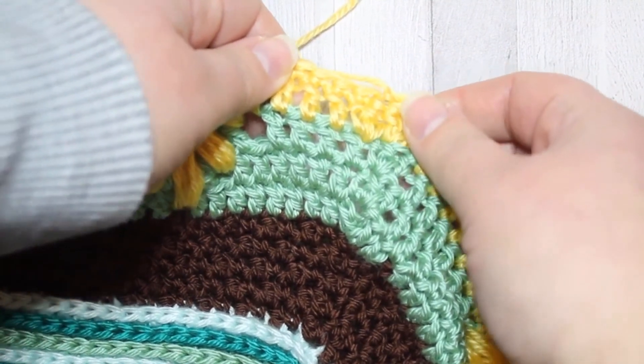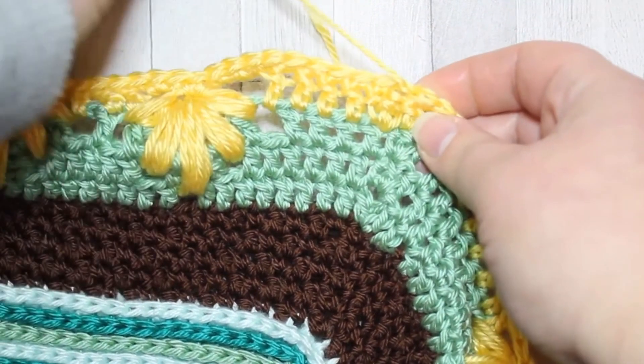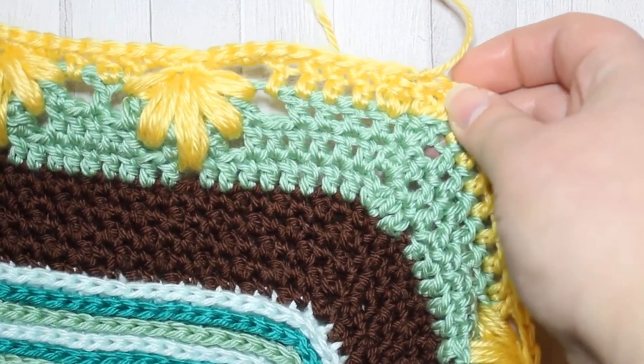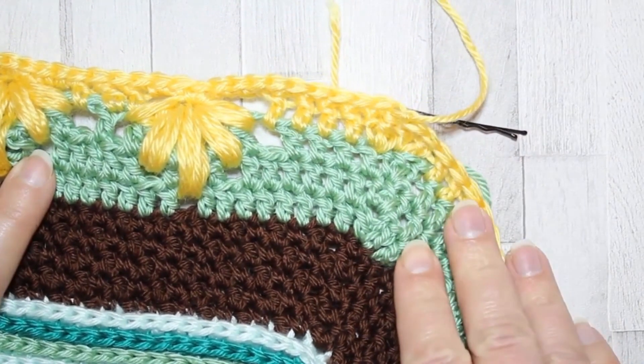And that is week 15 complete! Now you can go ahead and cut off and weave in your ends, and I shall see you again for week 16. Bye for now.